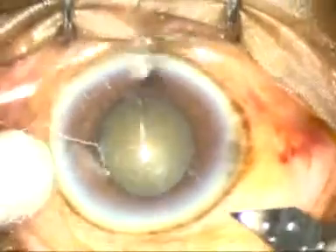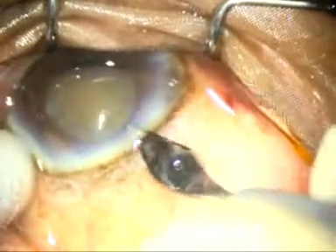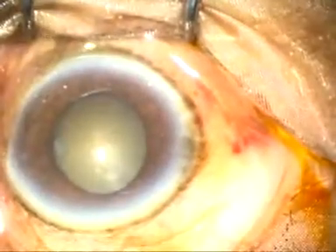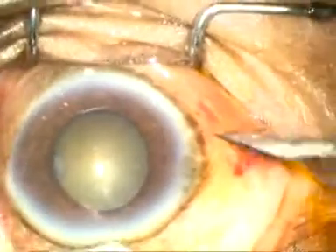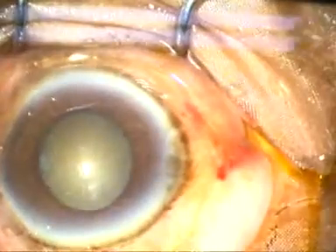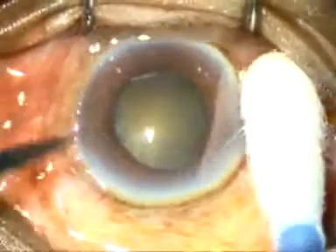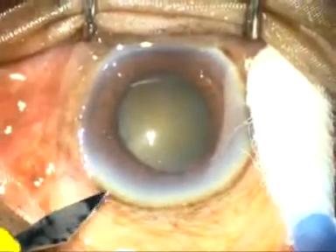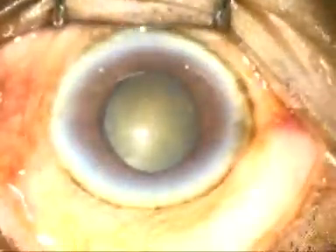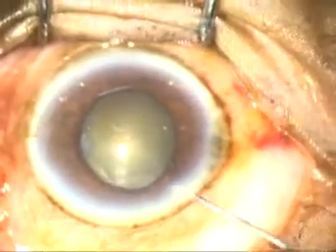This is a 2.8 millimeter main incision. Now 2 side ports are to be made — one on the right side and one on the left side. Note that the eyeball is supported by a cotton-tipped bud, and at no point of time is a toothed forceps used; that is to prevent subconjunctival hemorrhage.